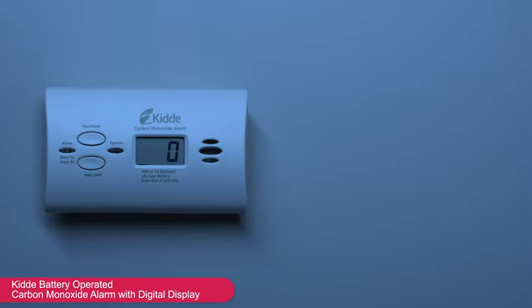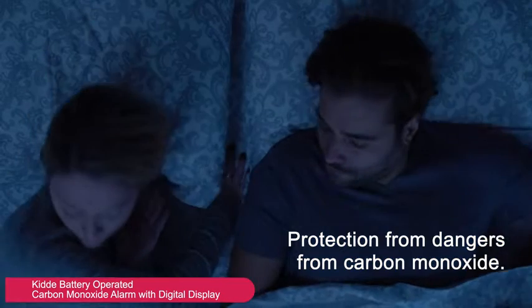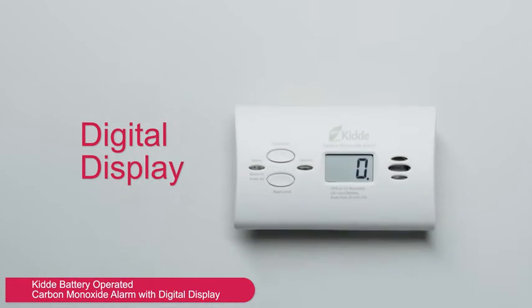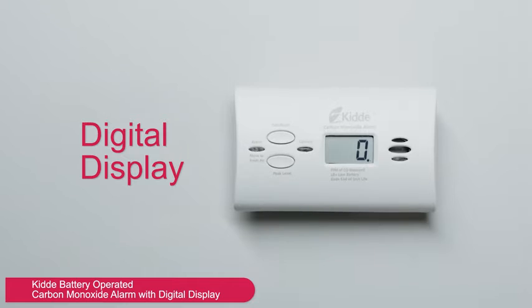The Kidde battery-operated carbon monoxide alarm protects your family from the dangers of carbon monoxide. Its digital display shows the level of carbon monoxide the unit is sensing.